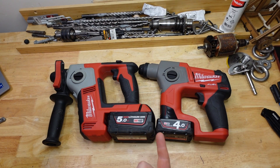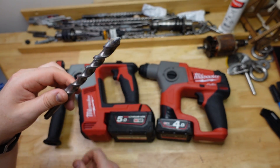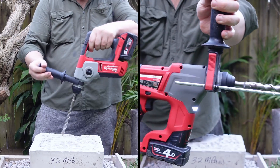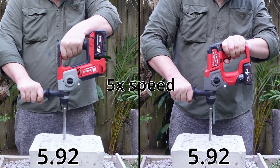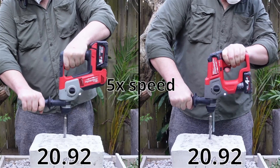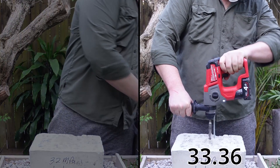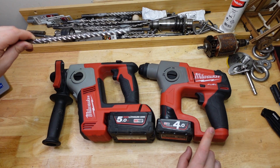The next test is max capacity — these are rated to 16 millimeters, about five eighths, or a little bit less if you're in the UK. Here we go with the 16mm drill bit at 80mm deep. Now we are really starting to see the difference in impact force: the M18 at 28.72 seconds and the M12 a bit more leisurely at 36.16 seconds.